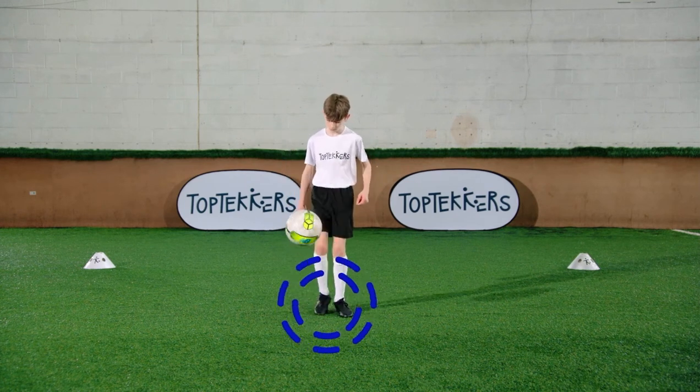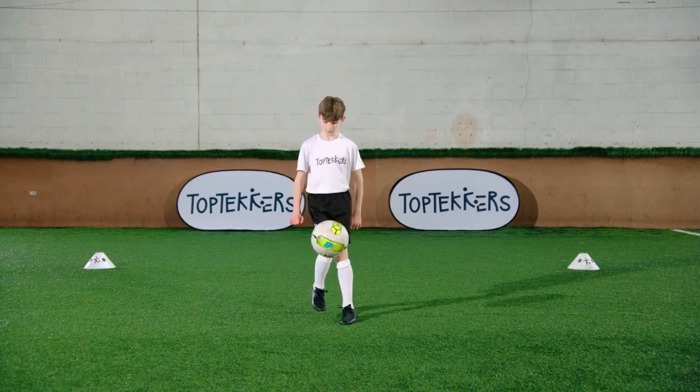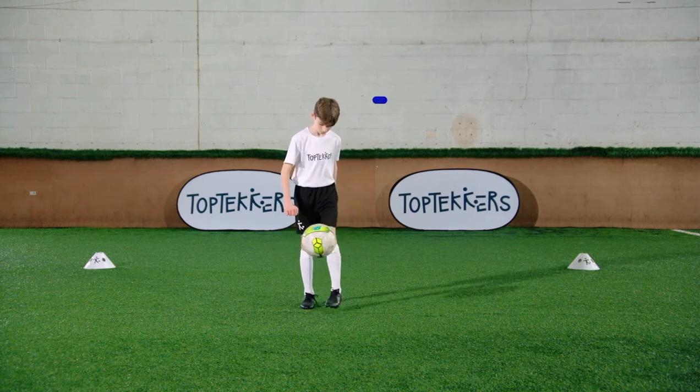Stay on your toes so you can move your feet quickly. Use both feet if you can. Try to keep the ball below head height.